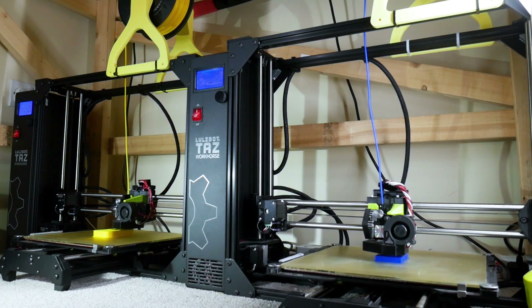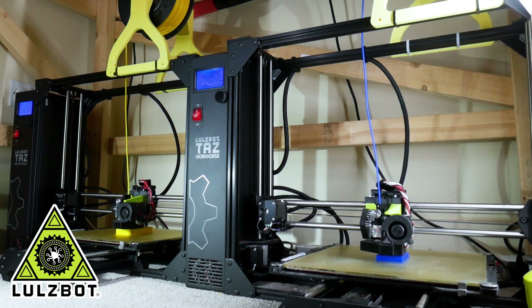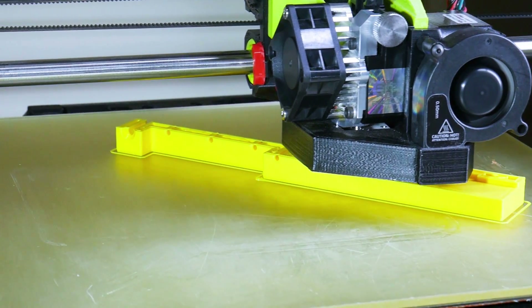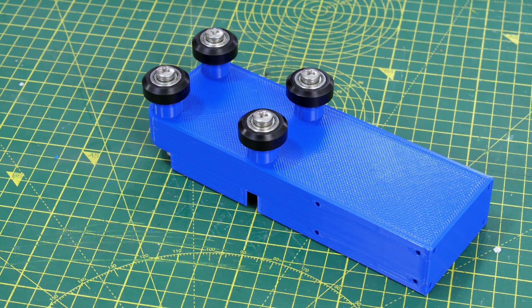Just a quick ad from my 3D printing sponsor - thanks to Lulzbot for supporting my channel with 3D printers, and thanks to 3D Fuel for the filament for this project and lots of other projects. Check out my channel for more 3D printing projects and check out 3dfuel.com.